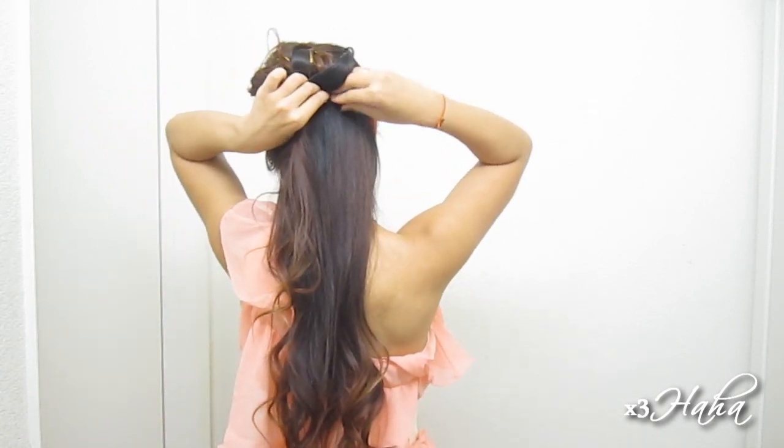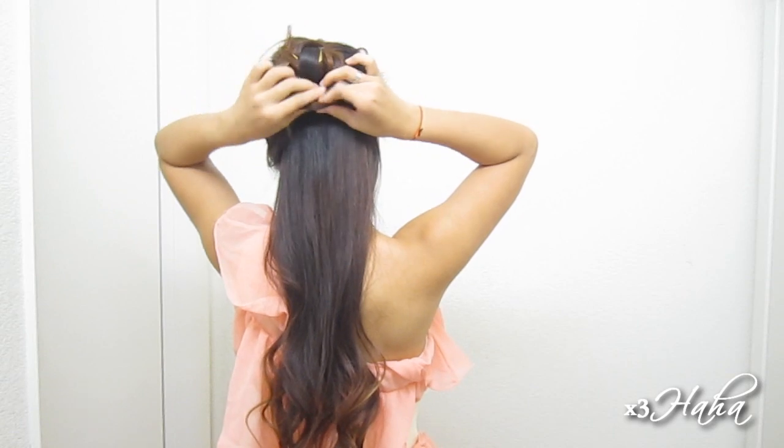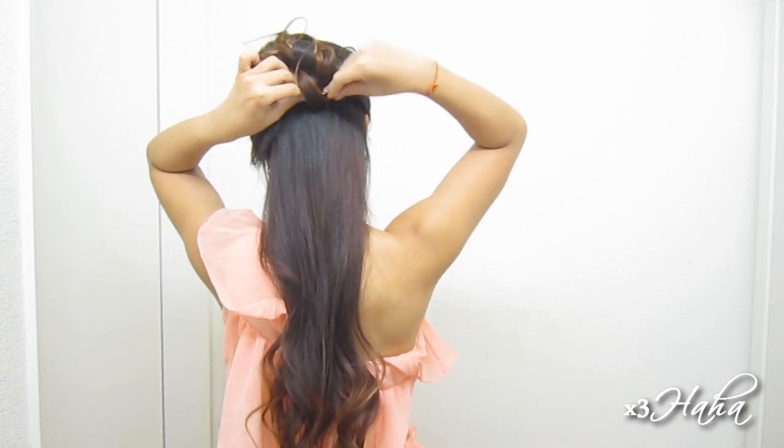Moving on, you're going to divide out a section of hair right behind your ear on the side of your bangs. Tease this section and temporarily move your bangs out of the way. Smooth out the teased section and pull it back, pinning it right under the last roll that you just made. Then roll this up and pin it around the middle. This is the last roll, I promise!